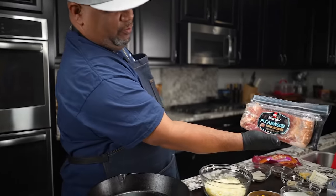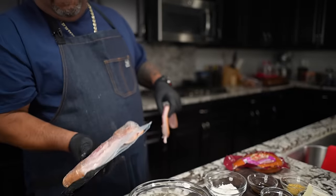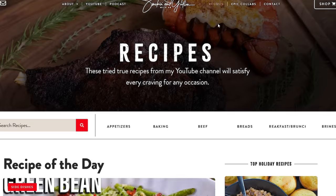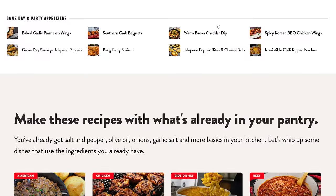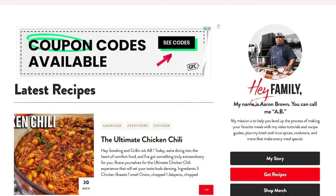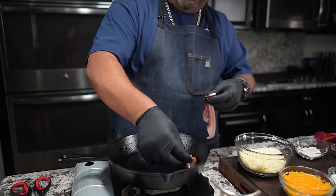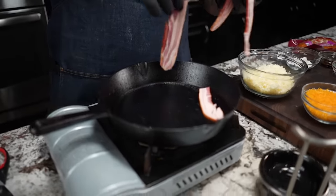I'm using some pecan wood and look at that thick cut bacon right there. Don't forget the full ingredient list is on my website, that's smokingandgrillingwithab.com, that's W-I-T-A-B dot com.